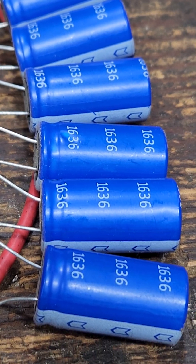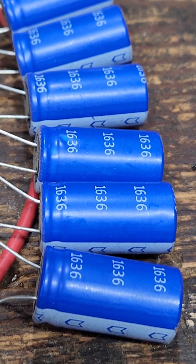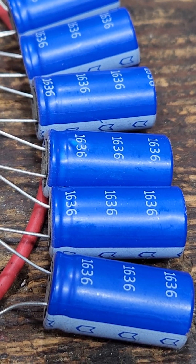Hello, Burmese homesteaders and such. This is Chris with More Than a Homestead. And tonight I'm dinking around with a few super capacitors.